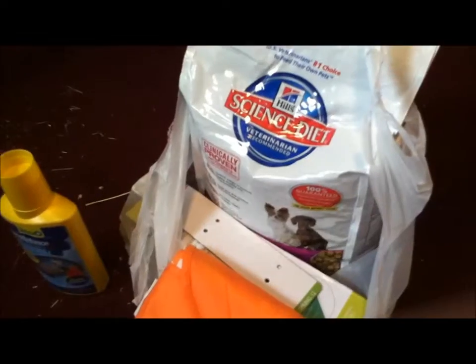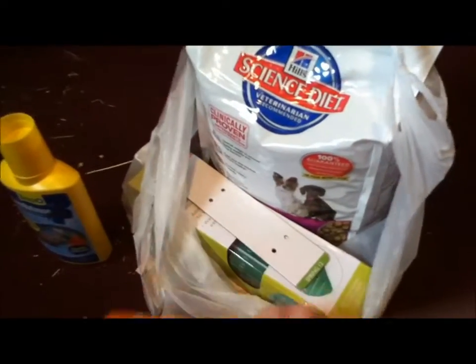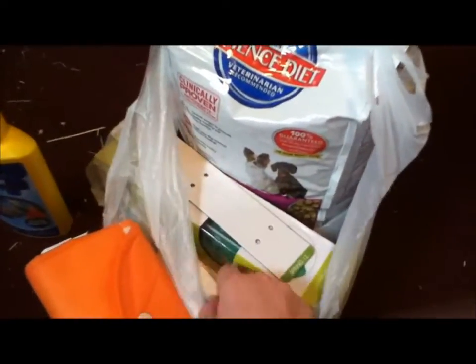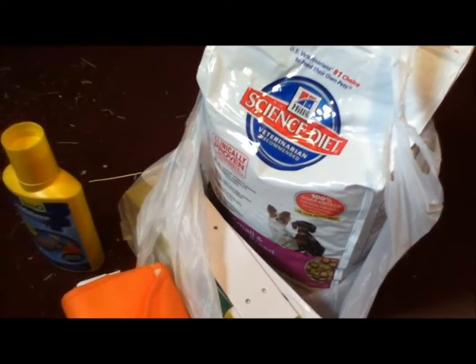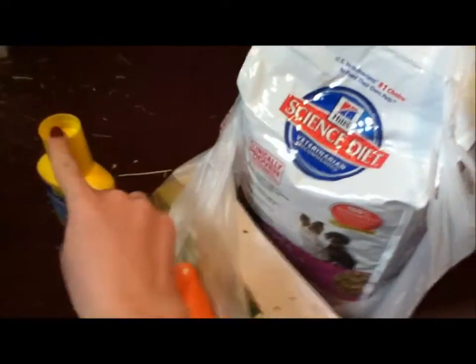So in this haul, I spent $30, not including this, which was $8.